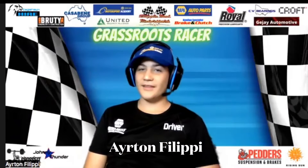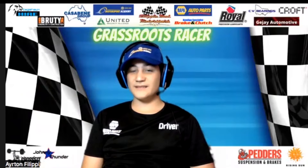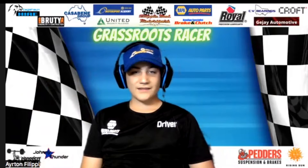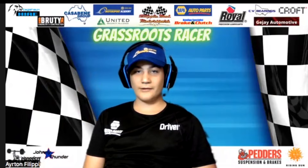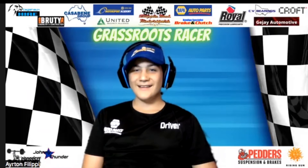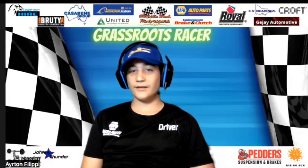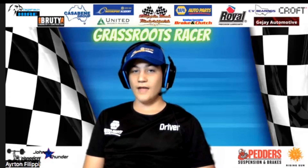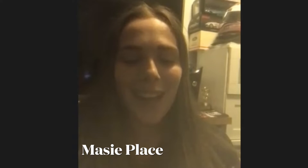Hi everyone and welcome to another episode of Grassroots Racer. Firstly, a shout out to everyone who has been supporting me — I really appreciate your likes and comments on my posts. Tonight I have another awesome guest. She has not only worked on her cars but has also competed in a few different categories, including being a rally co-driver. I welcome Maisie. So Maisie, how are you tonight? I'm all right, how are you?